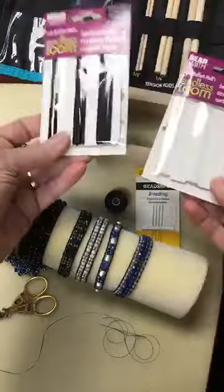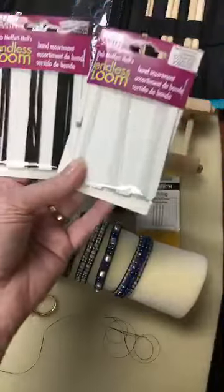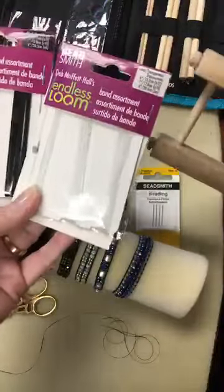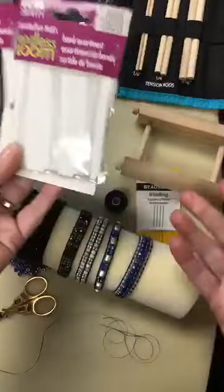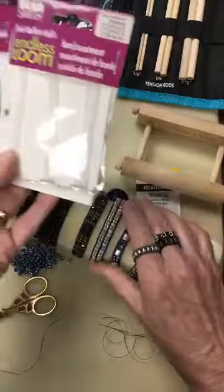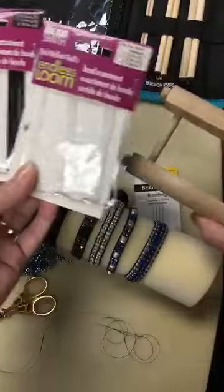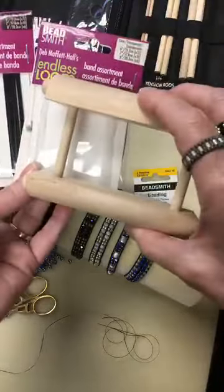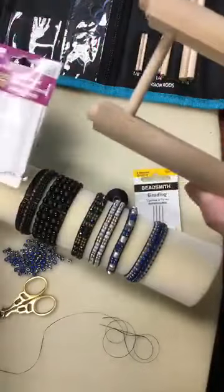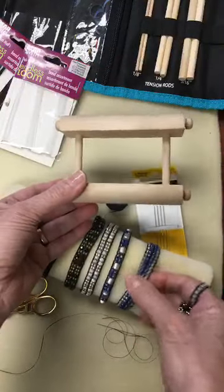The bands come in black and clear, in six, seven, and eight inches — these happen to be assortment packs. There are instructions on the packs that tell you how to choose the right size for the bracelet you want to make. For a stretchy bracelet, the way I work is: I find that choosing a size that's a half an inch smaller than your regular size — so it's just a tad stretched when it fits on — works the best.